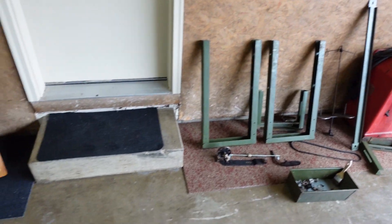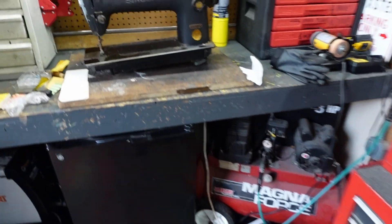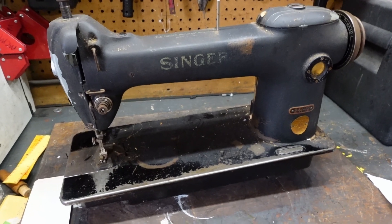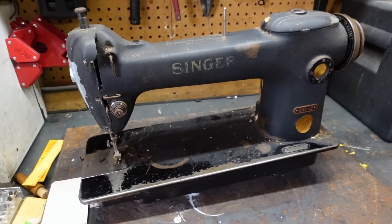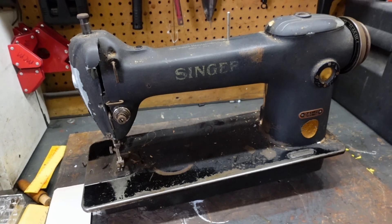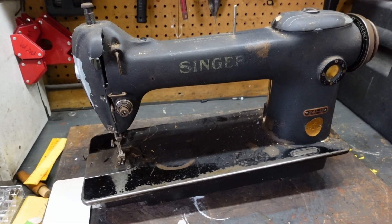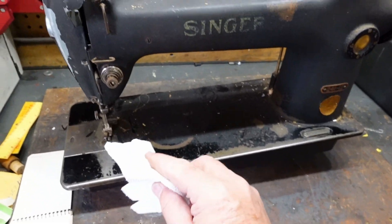Yeah, so it had everything I wanted. I wasn't really interested in the machine, but now I'm curious about this machine. I think it's the same size as the 315 that I have.